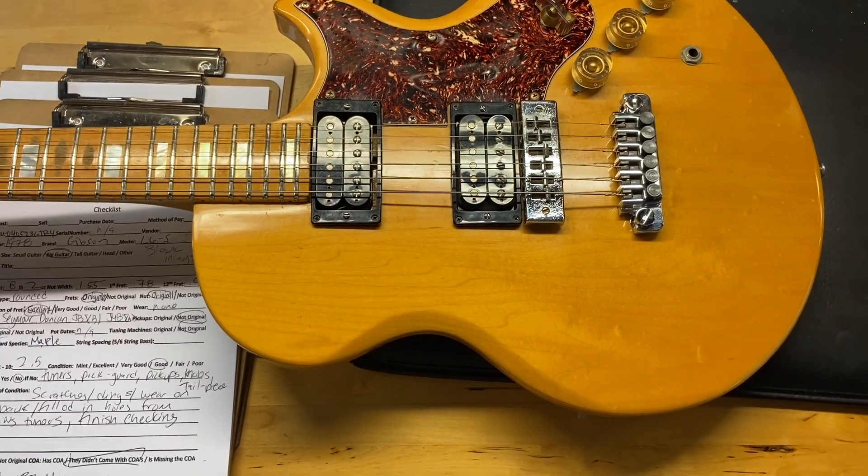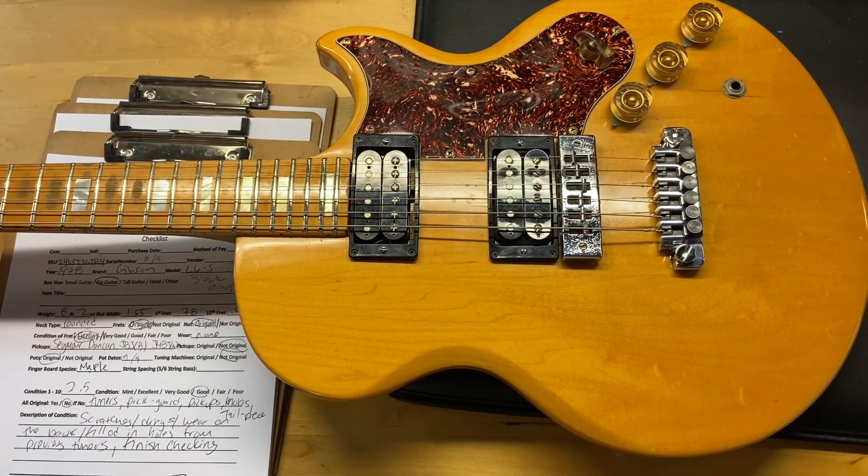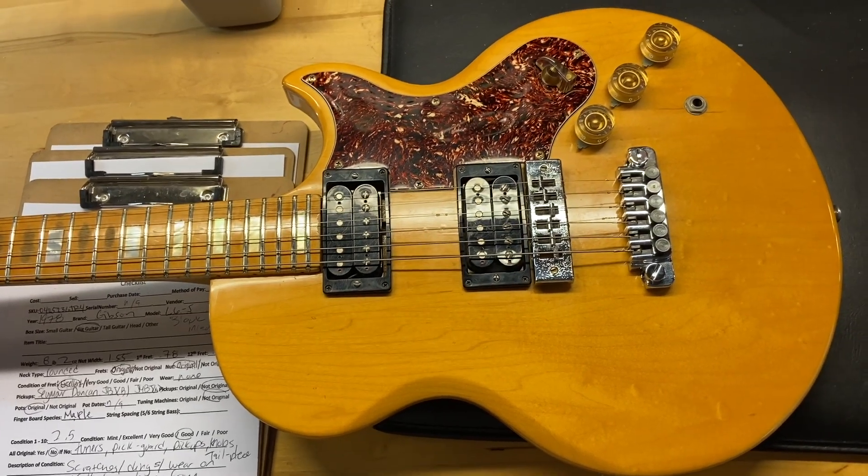It does have quite a bit of wear. It's got some scratches, some dings, and wear on the back. The tuners have been replaced, so there are holes that were filled from the previous tuners. And it's got finish checking.